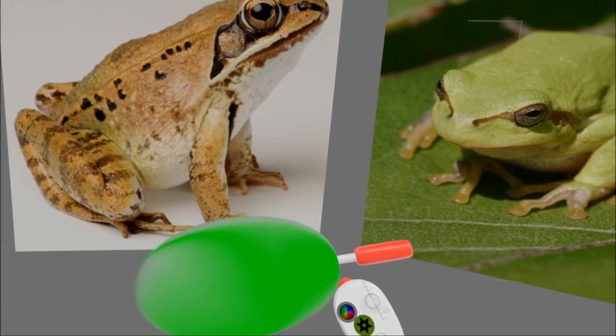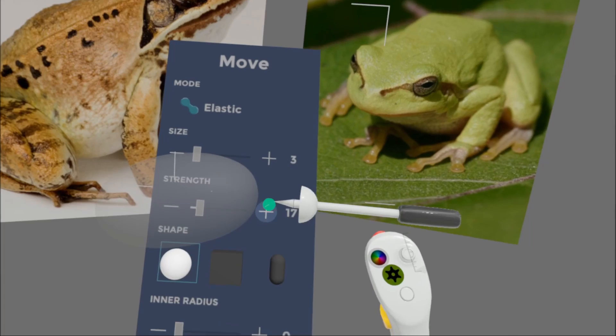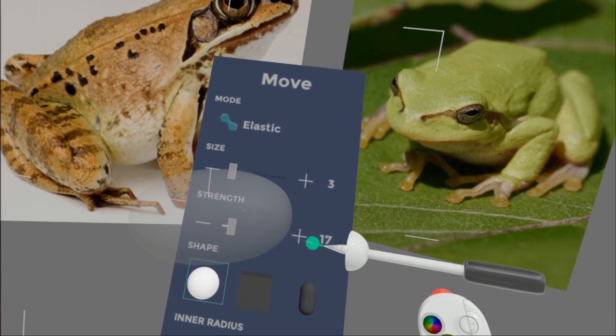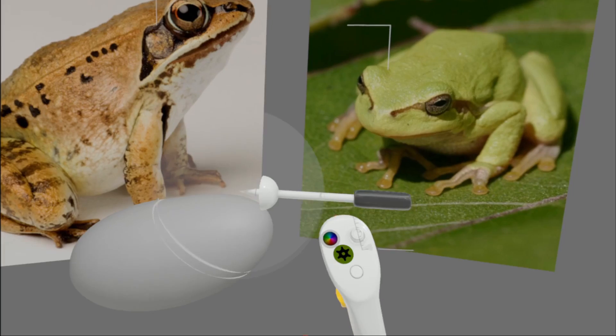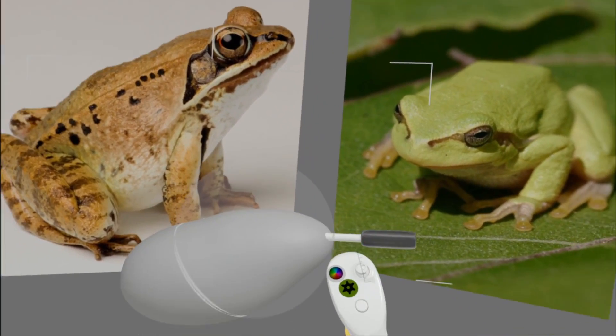Just place it and then turn to Move. I normally have Move at a very low strength, say below 20 and with 0 inner radius. Then quickly and loosely just try and match the shape that you've got in your reference or in your mind.